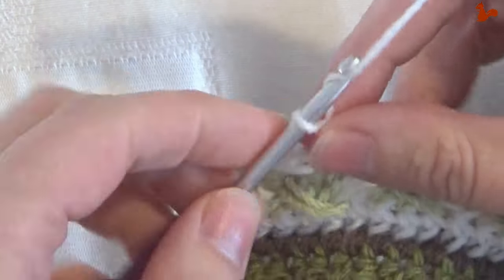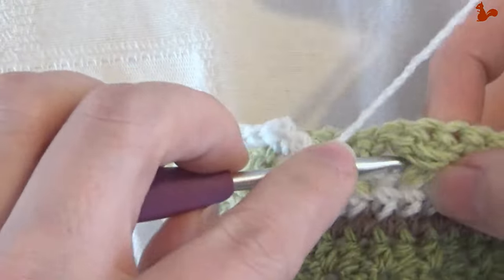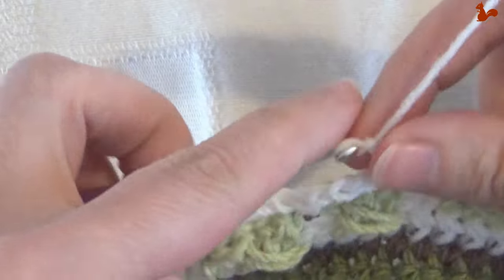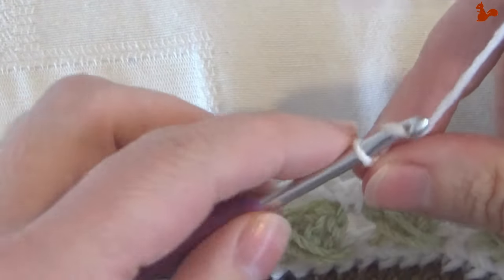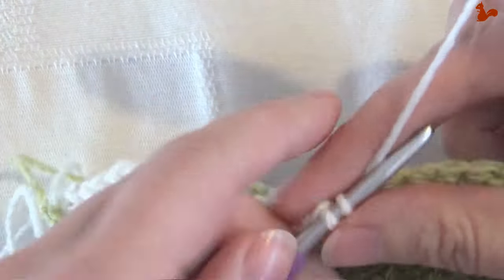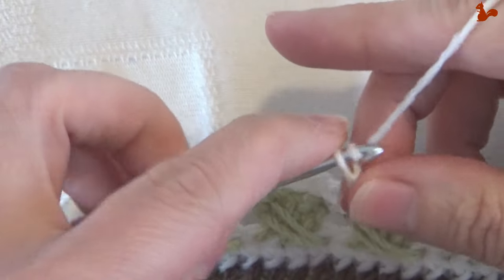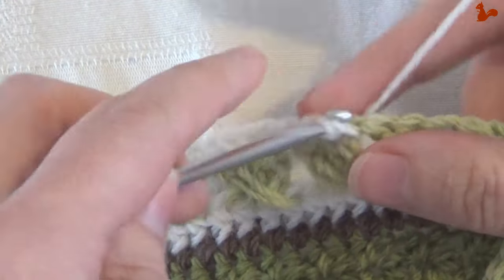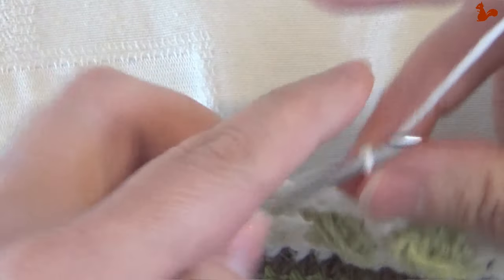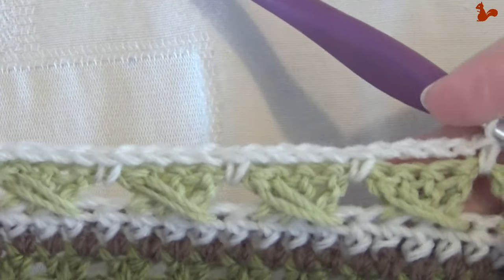Repeat this 44 times: chain four and then a single in the gap between cross stitches — not in a stitch, just in the gap. Continue this until you're almost to the other side; you'll have one cross stitch left. This should be a nice quick round.